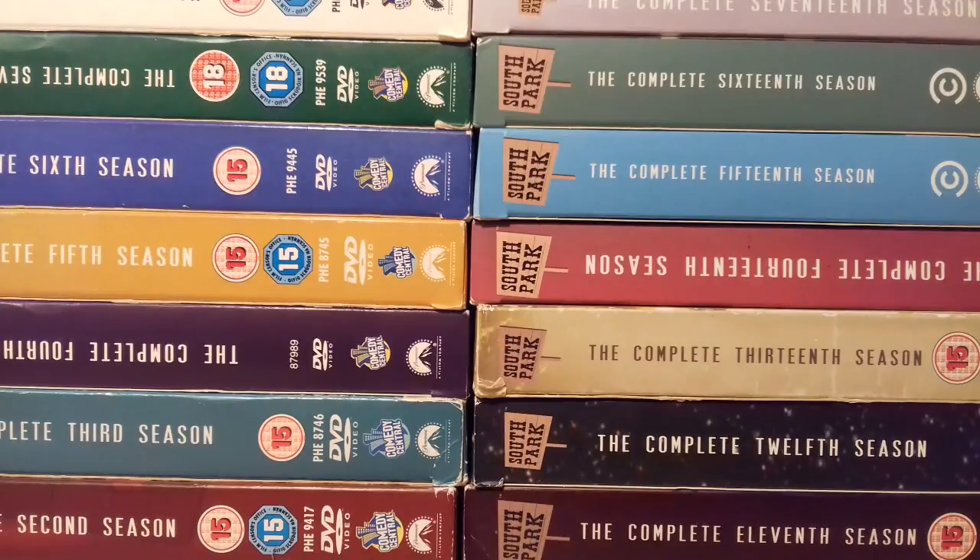So thanks for watching my South Park DVD collection overview and listening to my thoughts on a whole load of random South Park episodes — I really hope you enjoyed. If you'd like to see more videos like this then please drop a comment down below. I could probably do this for The Simpsons or Family Guy perhaps, so let me know and I shall try and do something in the near future. Thanks for watching.